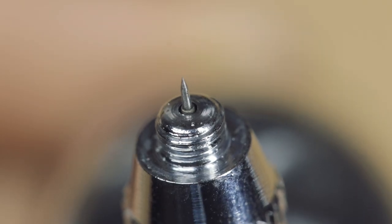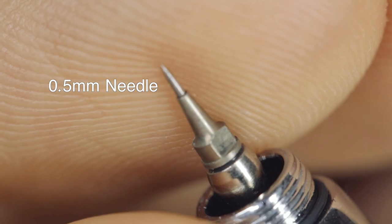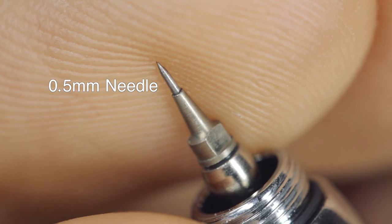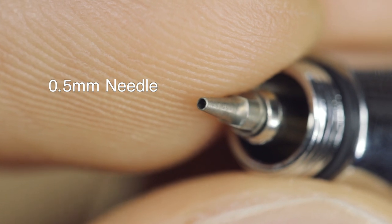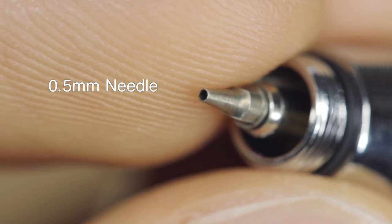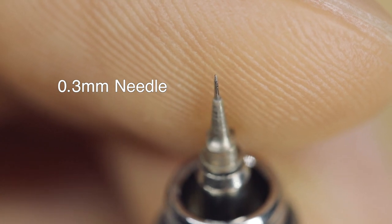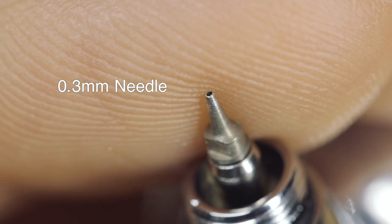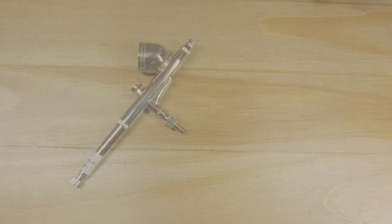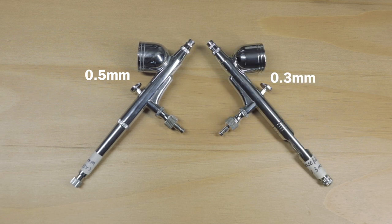Let's talk about needle sizes. The needle size determines how much paint an airbrush can deliver — the larger the number, the higher the volume the nozzle can handle. The common ones are 0.3mm and 0.5mm; there are also 0.8mm and 0.2mm on the market. If you are only building 1:24 scale models and can only have one airbrush, I would recommend getting a 0.5mm. If you can have more than one, then get a 0.3mm for painting smaller parts. This set of two will pretty much cover all of your painting needs.